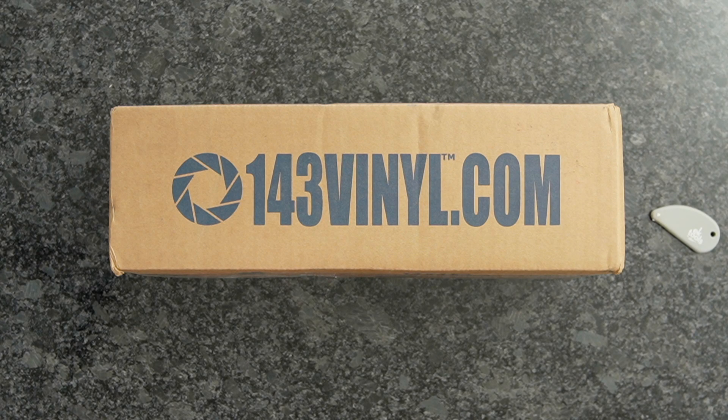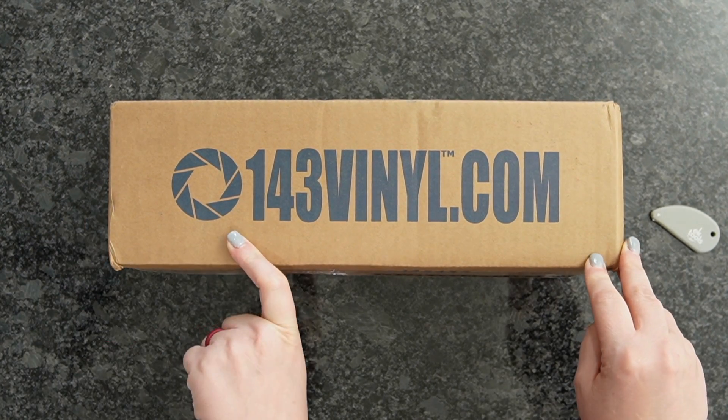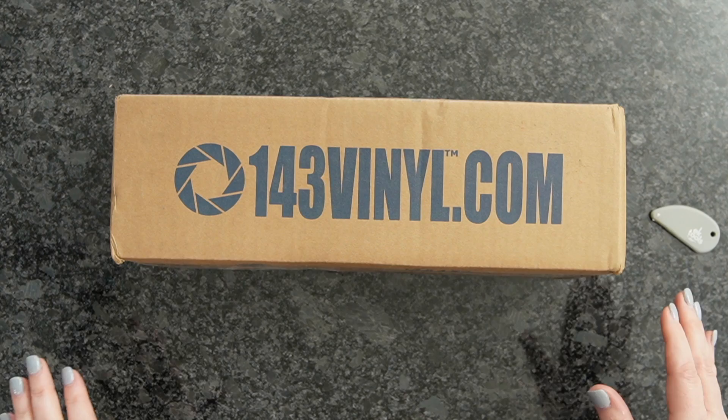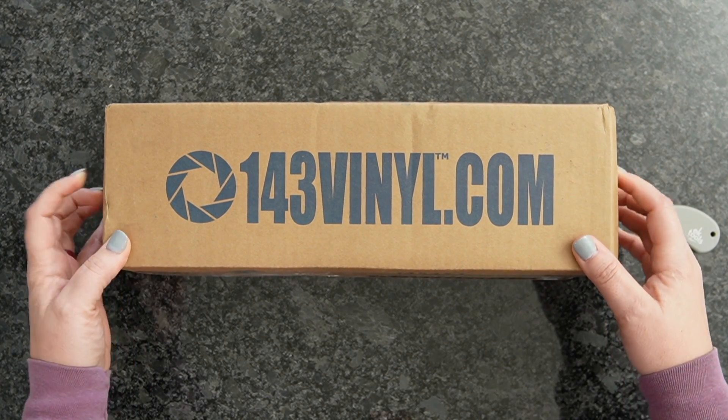Welcome back to my channel. If you guys are new here, my name is Crystal, and today I'm super excited. I'm going to do the unboxing of my mystery box that I created with 143vinyl.com. I'm super excited to have put this together for you guys, and I really hope that you guys enjoy it. So if you guys purchased this, get your boxes out, and let's unbox them together.